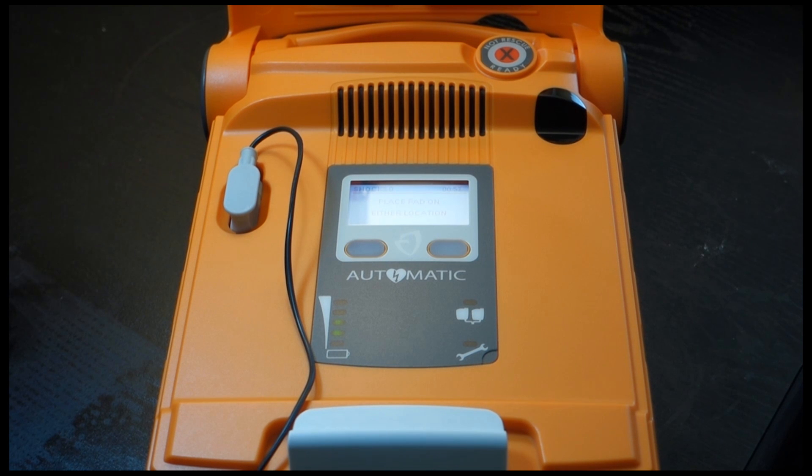This pad can be placed on either of the two locations as shown on the pads. Next, peel the second white pad from the blue plastic. Firmly place the second pad on the other location, exactly as shown on the pads.